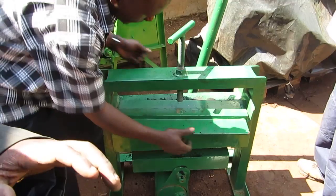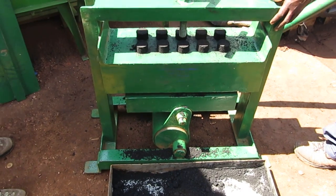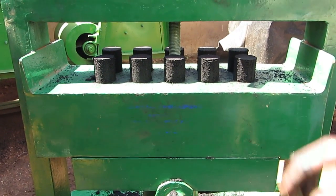Now we are going to remove the — the briquettes. Now we are pushing out the briquettes. So those are the ten briquettes.